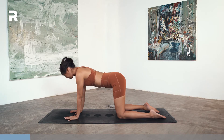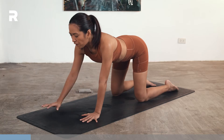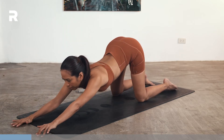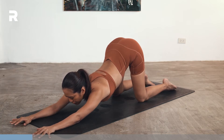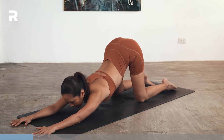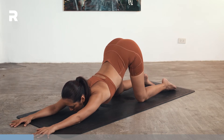Then walk your hands as far forward as you can, keeping your hips above your knees. Then just try to lower your chest down towards the mat and maybe your chin down — it doesn't have to touch the mat. We're just going to stretch it out here. This is called puppy pose.